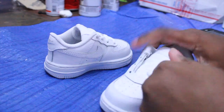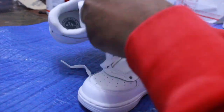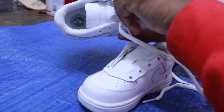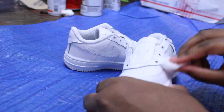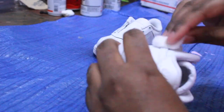Every time we start a new project, we gotta prep the shoe. First thing first, get these laces out, then get the acetone and the fingernail polish. You gotta acetone the whole shoe. In this case it's a baby shoe, super easy — only takes about 20 seconds to prep. But this is a must. You gotta do this before you paint anything.